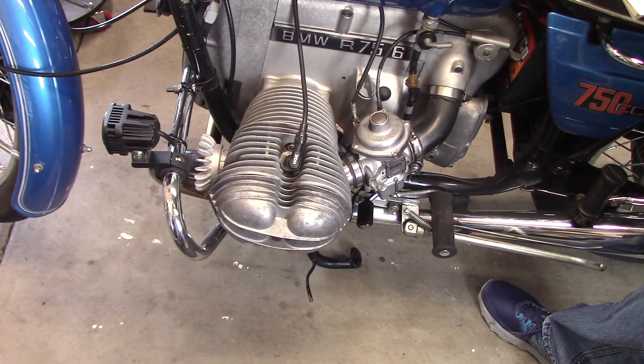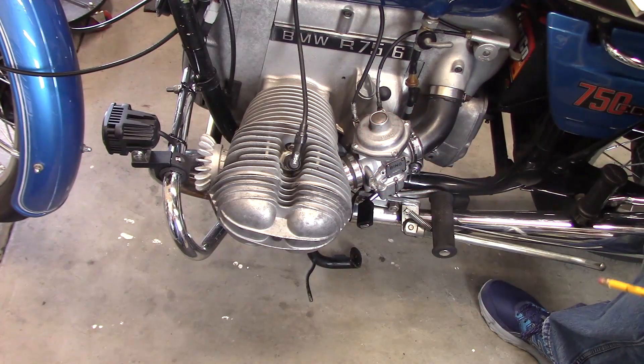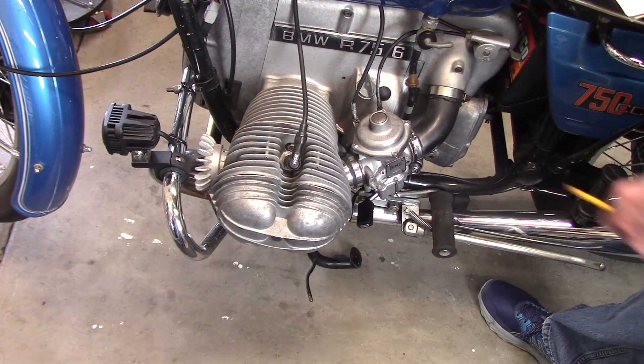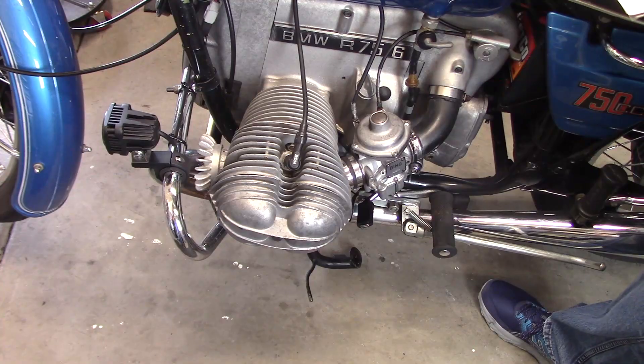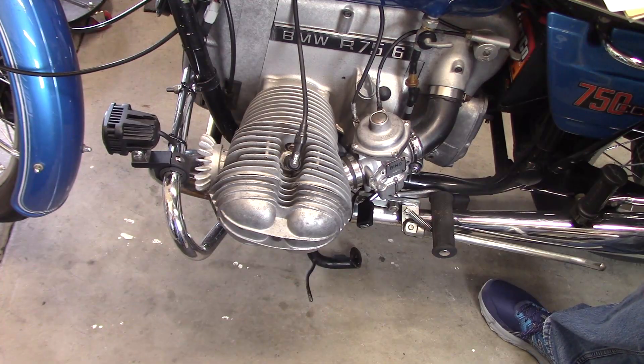Before you start your carb adjustment, make sure that your valves are set correctly — six-thousandths intake and eight-thousandths exhaust. Your timing should be set correctly. Your points, if so equipped, gapped correctly. Your carb float levels correct, your carb needles in the correct position for your specific carbs, and your choke enrichers should be working properly, full on and full off. If these settings or adjustments are not correct, you will not get a correct carb sync.